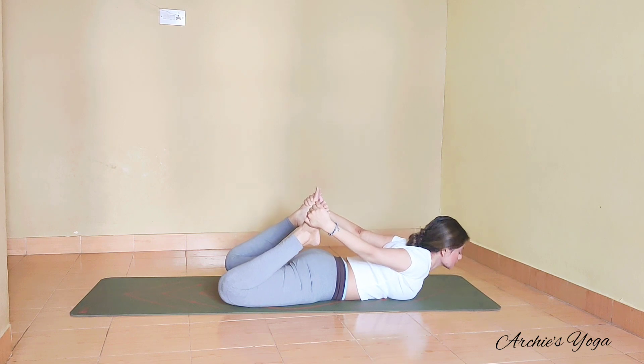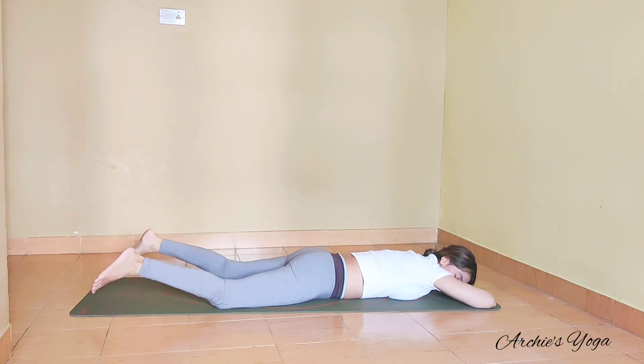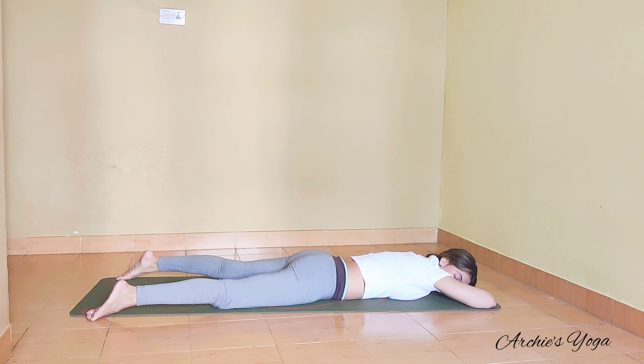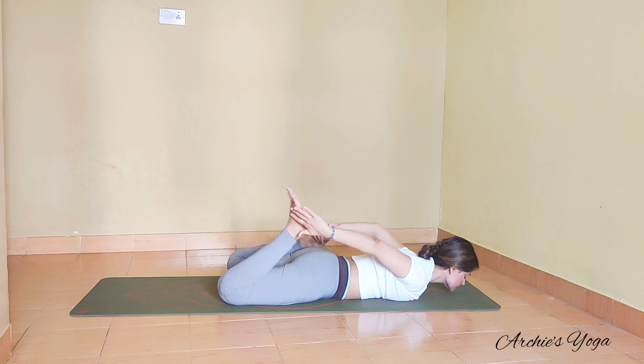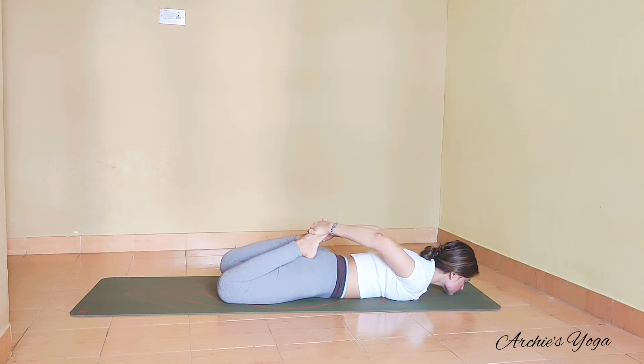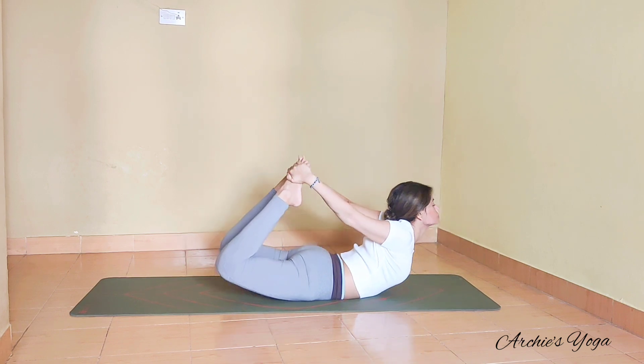Take just one breath, exhale, and we release. Relaxing the face to one side — see how this feels. Feel the spine, feel your shoulders. This is also the best position to massage your abdominal organs as well as it will flatten your tummy.